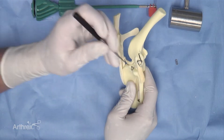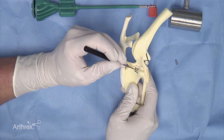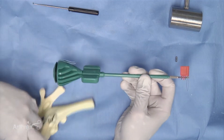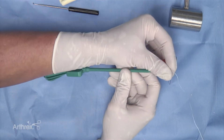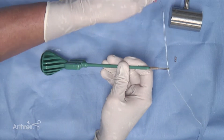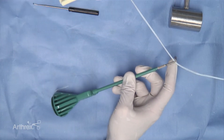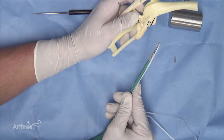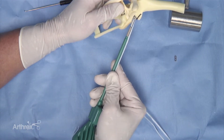In this model, which has been pre-prepared with the femoral socket and the tibial tunnel, we initially prepare the swivel lock implant by placing one end of the fiber tape strand through the eyelet of the swivel lock. The material is then pulled until we have an equal distribution of length of the fiber tape. This swivel lock is now loaded and can be placed into the femoral socket.